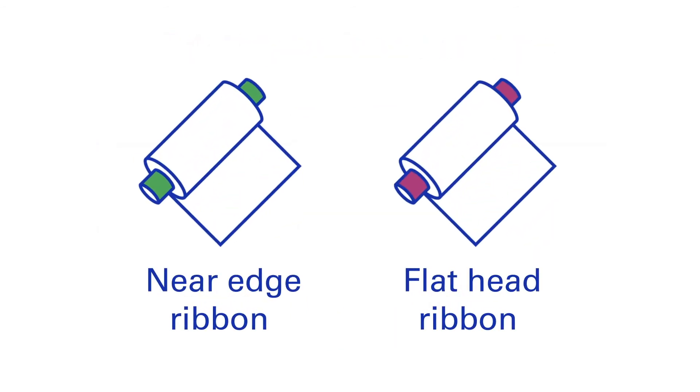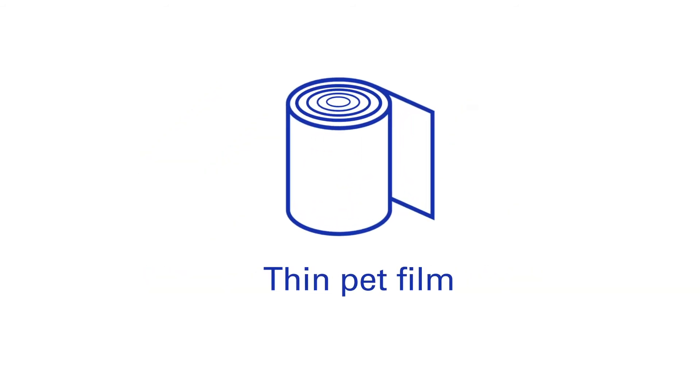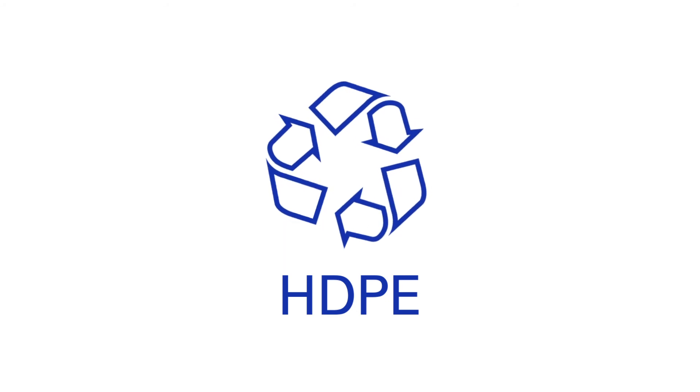Each of the printer types requires its own ribbons. A near edge ribbon is designed to release the ink much quicker, which is required for the faster print speeds. The ribbons are also often made with a thinner PET film, creating more ribbon capacity and reducing changeover time. Another advantage is that it produces less plastic waste.